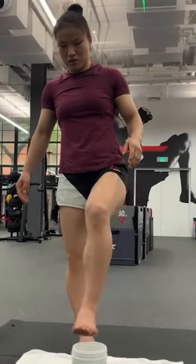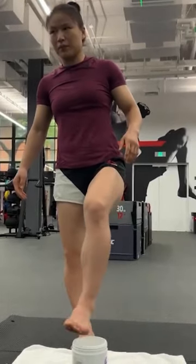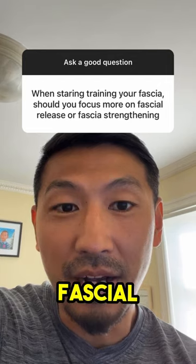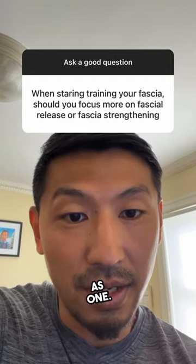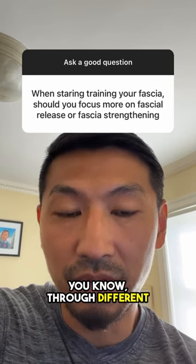We're remodeling the fascial connection, so the fascial release and the fascial strengthening almost come together as one. Now, if you try other forms of fascial training through different movements or different programs, they might have different requirements and different targets.